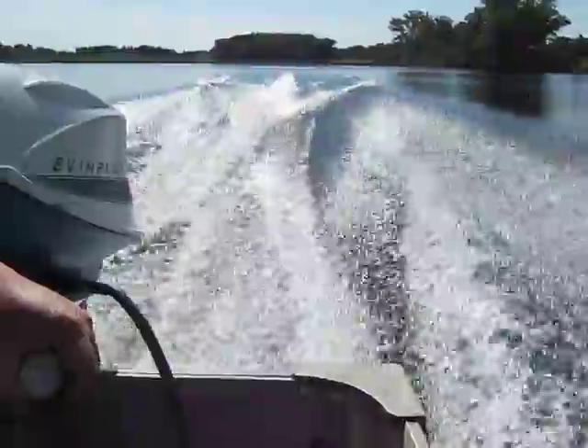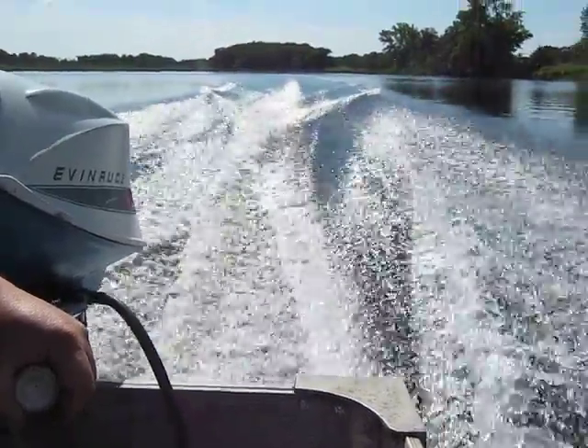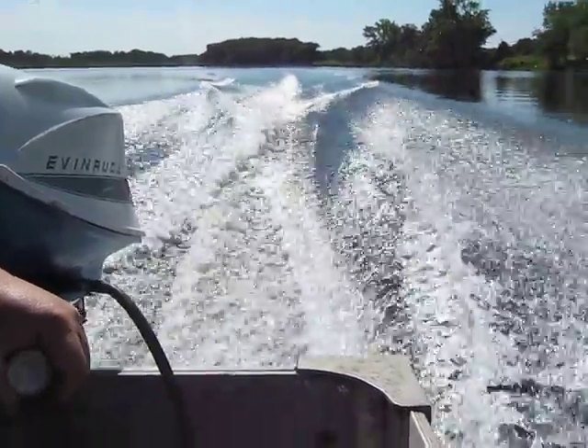We'll get this motor up and running. Let's go.